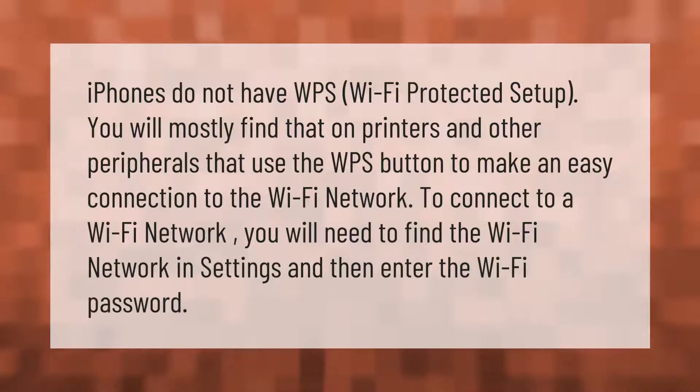iPhones do not have WPS (Wi-Fi Protected Setup). You will mostly find WPS on printers and other peripherals that use the WPS button to make an easy connection to the Wi-Fi network. To connect to a Wi-Fi network on an iPhone, you will need to find the Wi-Fi network in Settings and then enter the Wi-Fi password.